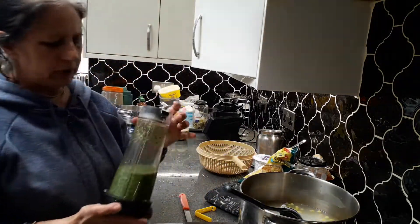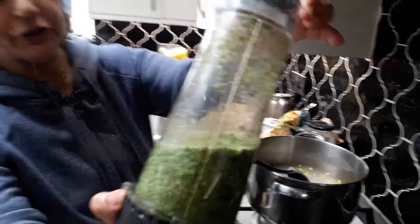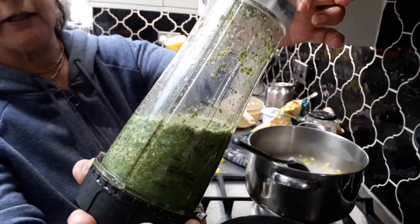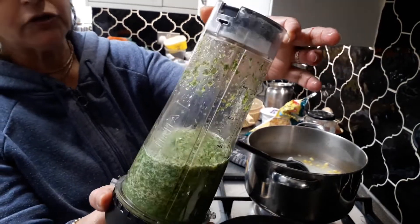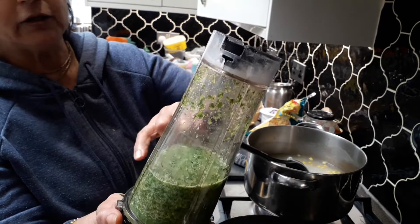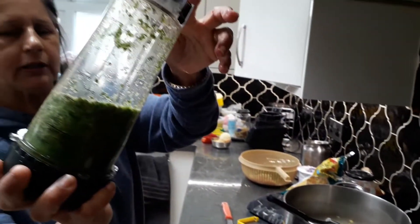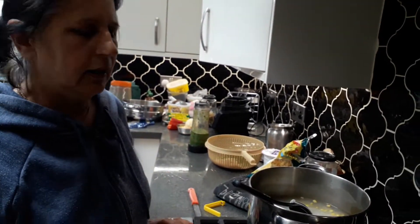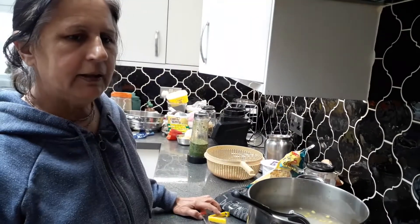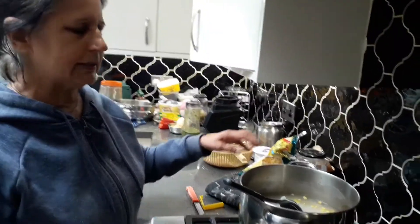Meanwhile, I've minced the coriander, ginger, and chili. This is how it looks — it's chunky and nice and green. You can choose to just mince the ginger and chili and keep the coriander chopped, but I normally mince it all. We'll also add half a lemon, some salt, and some turmeric powder — I'll show you that in the next step.